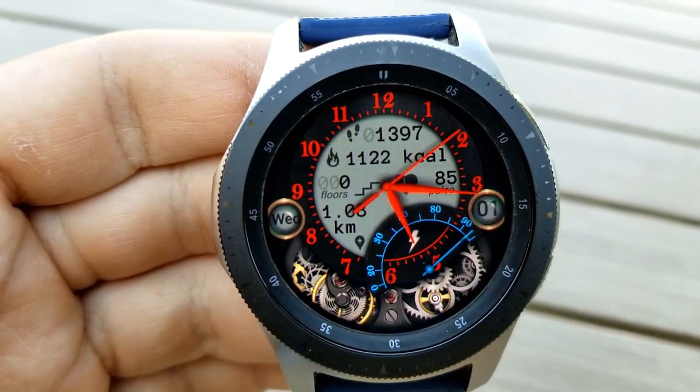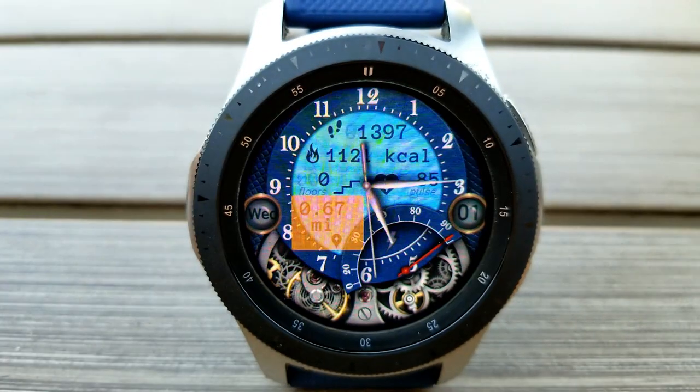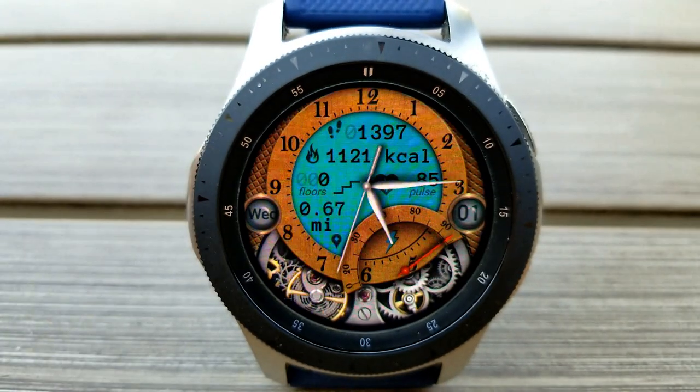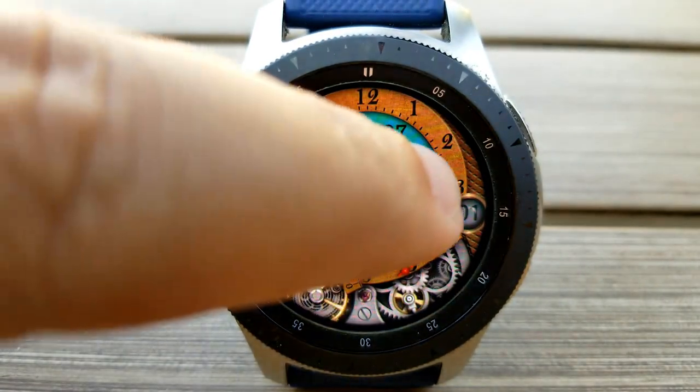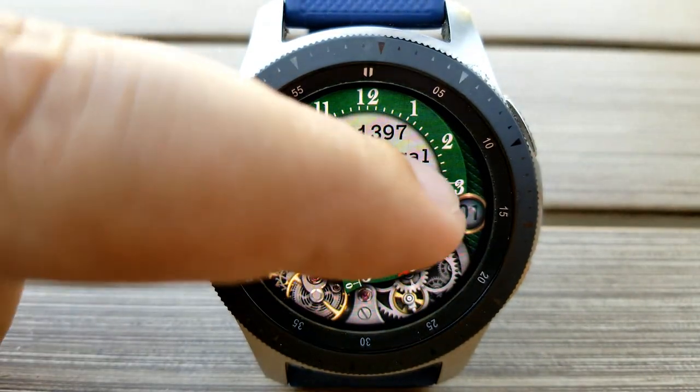You get 10 very colorful multi-tone themes to choose from, which affects that center panel as well as the accents for the digits and ring around the clock. You can also switch between imperial and metric units for your distance moved, and that can be done with just a single tap over top of that area.